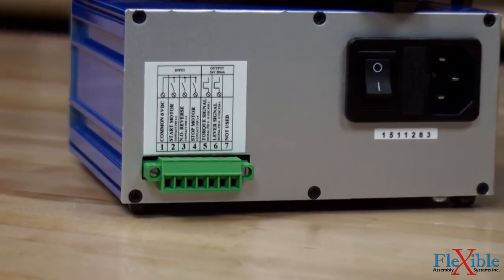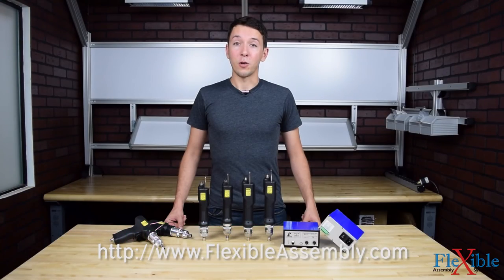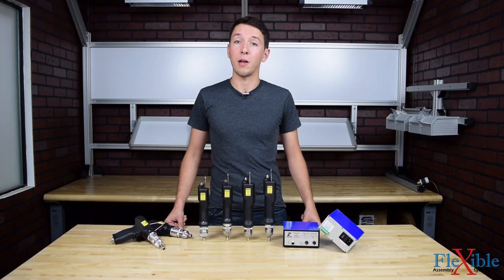Find out which model suits your needs best today at FlexibleAssembly.com. Have you already tried the Culver FAB and RAF tools? If so, let us know what you think in the comments down below. Thank you for watching, and be sure to subscribe for more product news and updates from FlexibleAssembly.